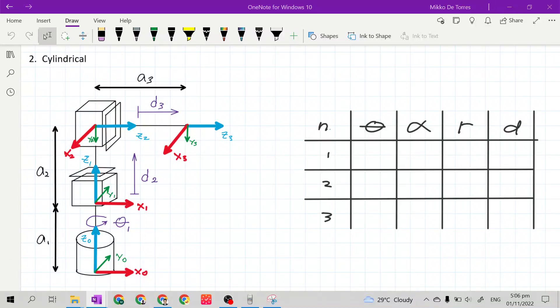Good day class. In this video we will continue the filling out of the DH parametric table, and now it is the turn of the cylindrical manipulator.